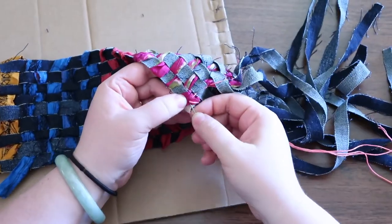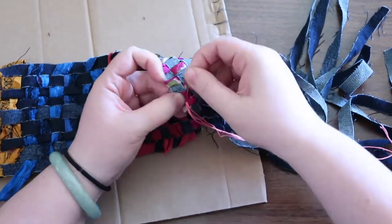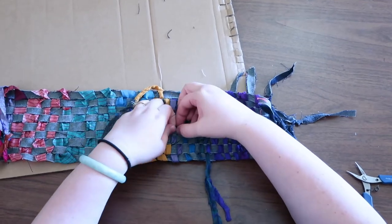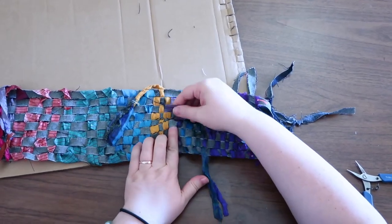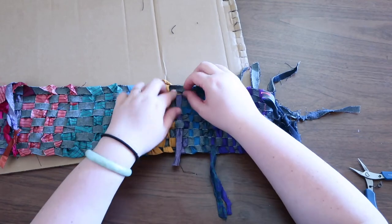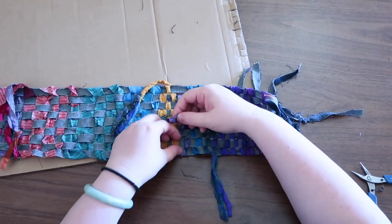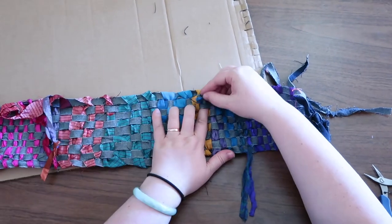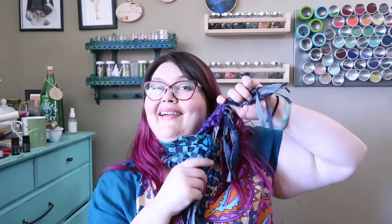Now I'm going to tie a knot. I'm just weaving my ends back in through the work behind the other stitches, following along exactly where I was but on the back. And then I'll cut this off later. And there — it's done.